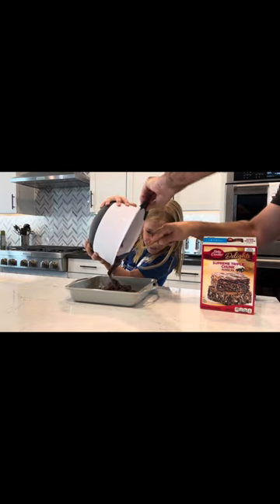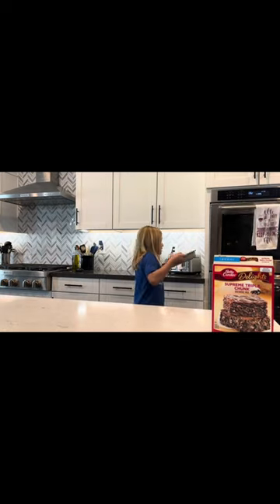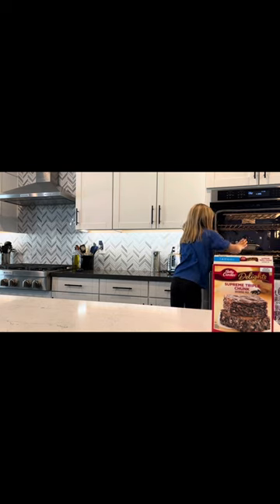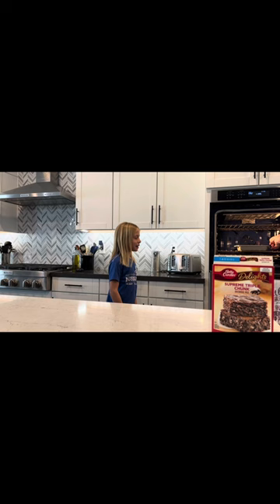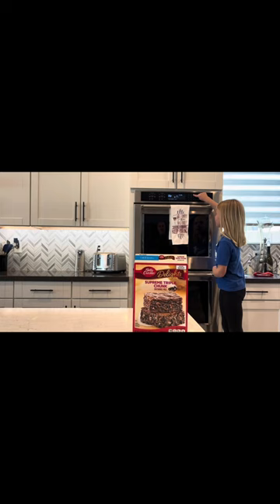We're going to bake for 30 minutes. Now set the timer for 30 minutes. Timer, 3, 0, timer.